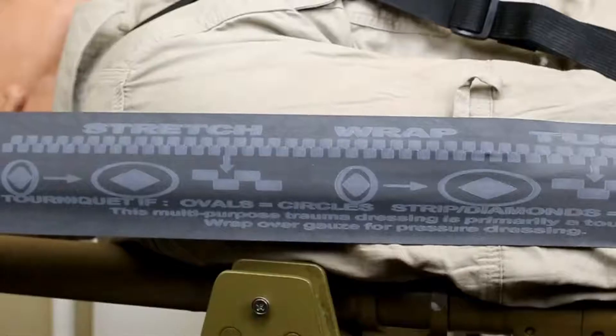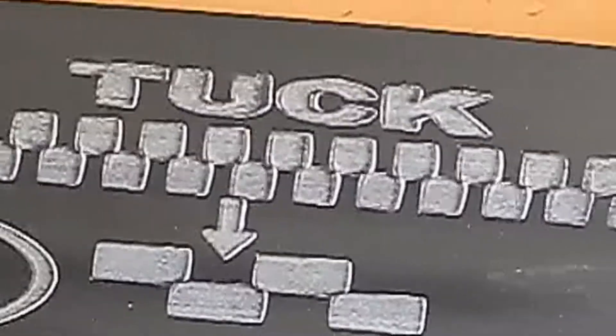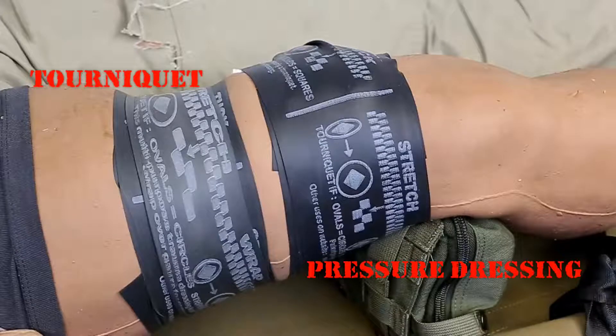Concurrently, the strip of rectangles above the ovals will become a strip of squares. When the SWAT-T is used as a pressure dressing, it should be wrapped tightly enough to apply pressure to the wound, but not so tightly that the ovals, diamonds, and rectangle strips distort to their tourniquet pressure indicator shapes.